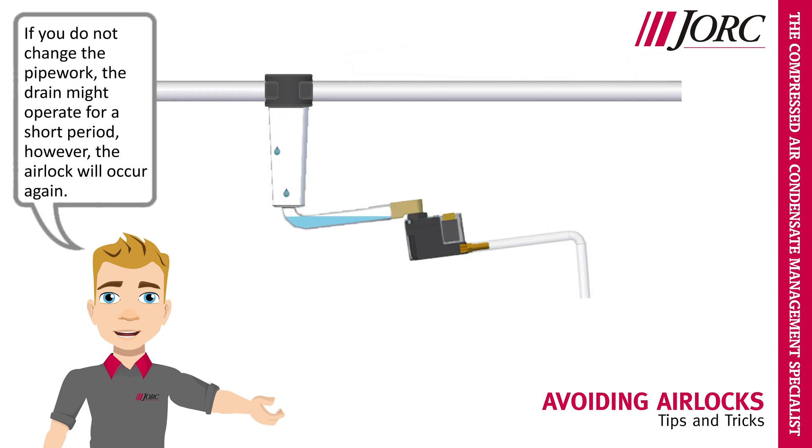If you do not change the pipework, the drain might operate for a short period. However, the airlock will occur again.